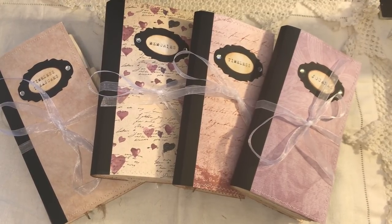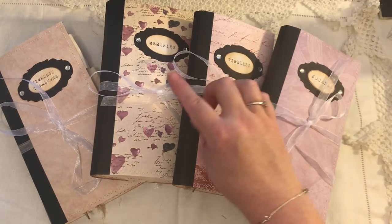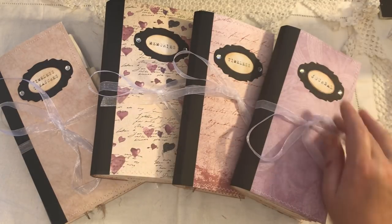Hi everyone. I'm just going to share with you four Traveller's Notebooks that I've made. These are all listed in my shop separately, and I will go through each one. Two of them are themed, and I'll show you that when I get to it, and the other two are kind of junk journaling type ones. They will all be listed with the name that's on the front of the cover in the bookplates.